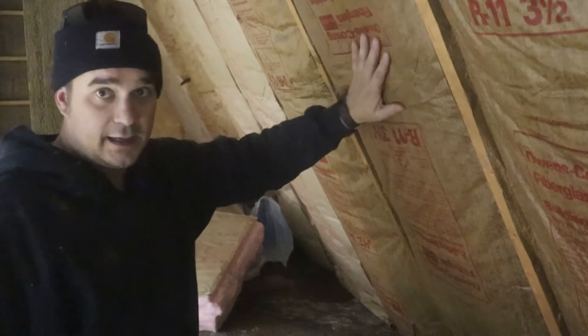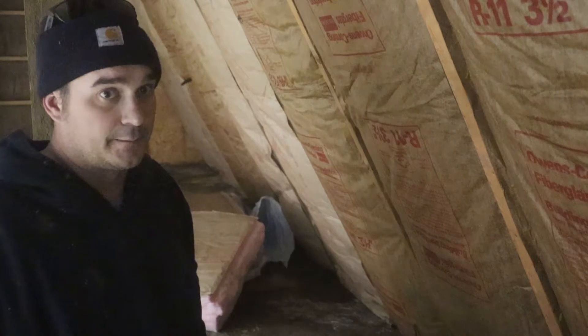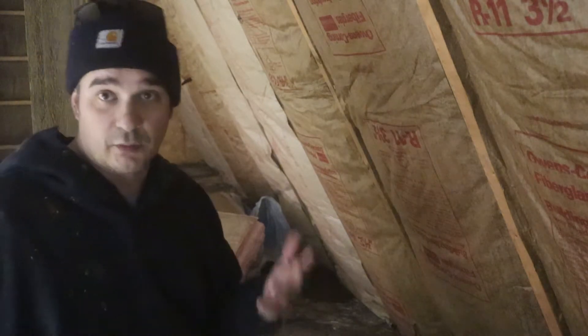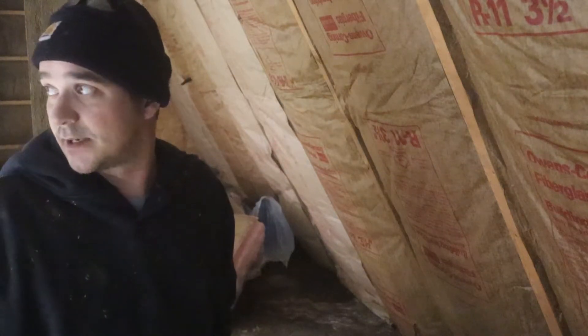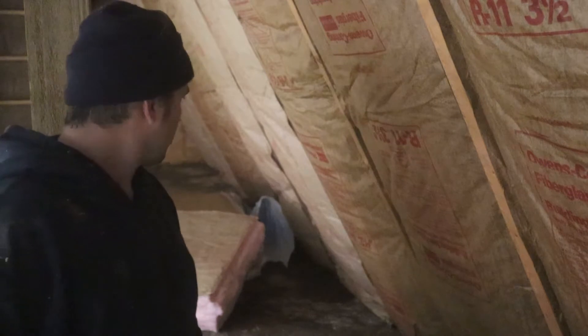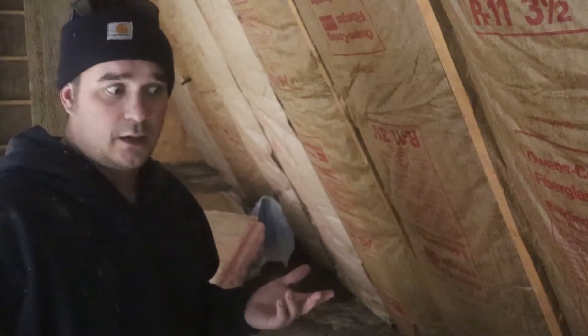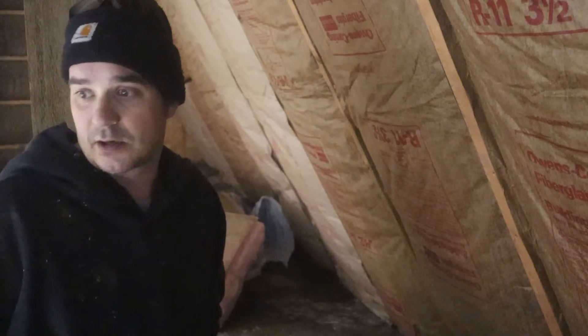Alright, now I've got the whole south side all patched up — actually it went pretty good. I discovered an insulation issue, and I have one panel to replace on the north side of the workshop, so I'm going to get that done, but I'm going to call it a day here in the workshop.